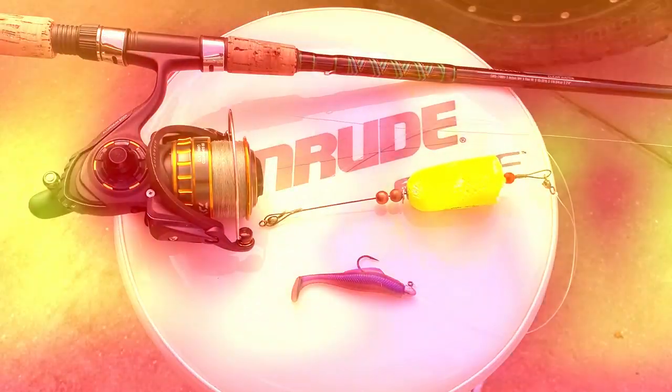Now let's wrap this up, guys. I bet you didn't see that one coming — a popping cork technique tip from Captain C.A. Richardson. Well, it happens. And when it is the most effective style in a given area, I'm telling you, that little tip will serve you well.